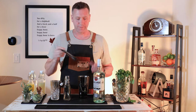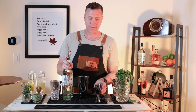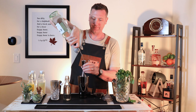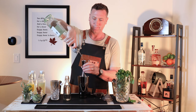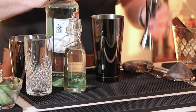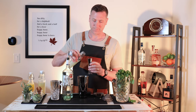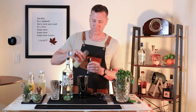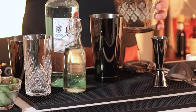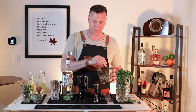Next, you're going to gently muddle the mint leaves into the simple syrup. And three quarters ounce of the fresh lime juice. And ice. Now you're going to get enough ice so that when you shake it, you're going to get a nice chill.